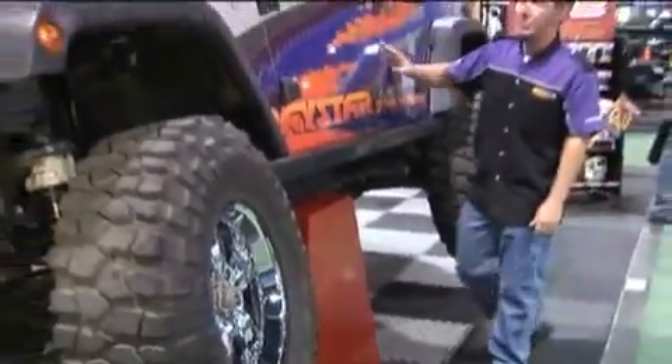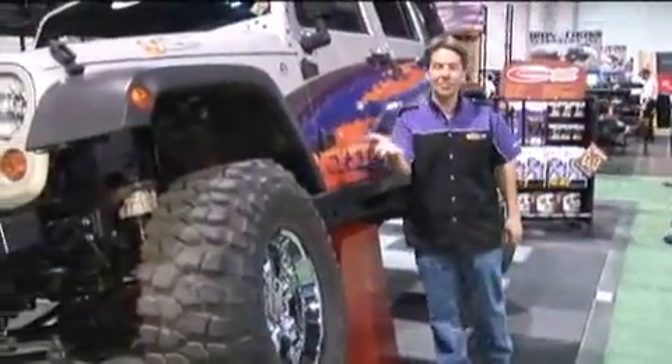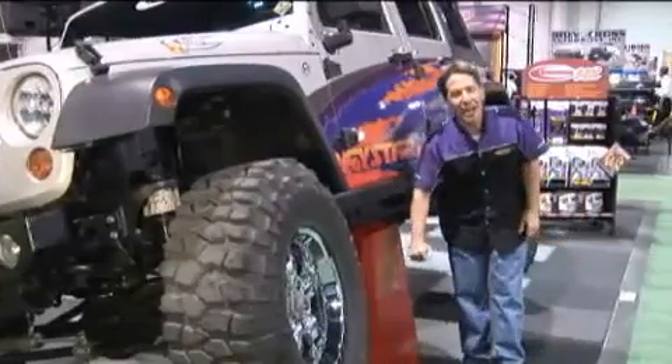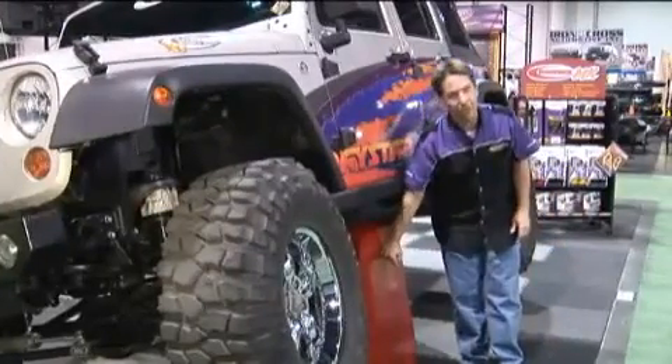Last year at the SEMA show, this particular Jeep was upside down in our booth. This year I wanted to do something a little bit different — I wanted to highlight the strength of our polyurethane material.